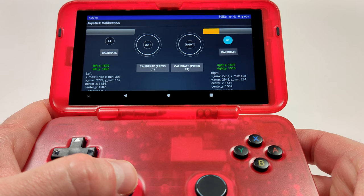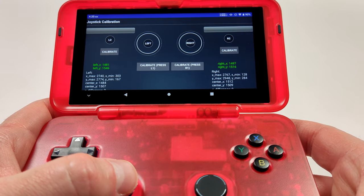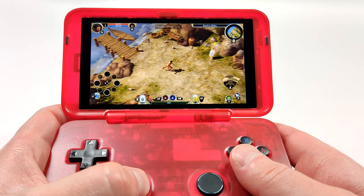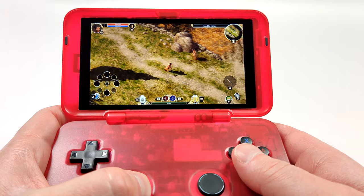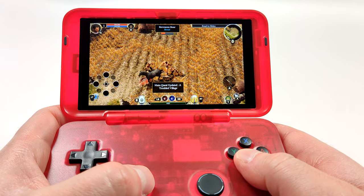Taking a look at those analog triggers, they work really well and I think people who want these for racing games or something similar are going to be pretty happy. I also didn't expect to like Android games on this device as much as I do — even with something like Titan Quest, I'm having a lot of fun with it. I think a lot of people are going to be quite happy with this device.